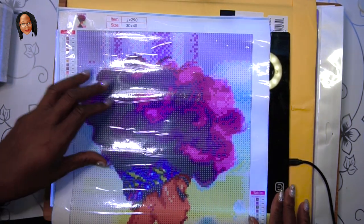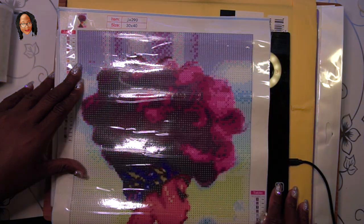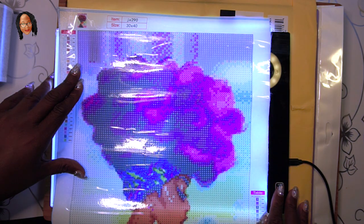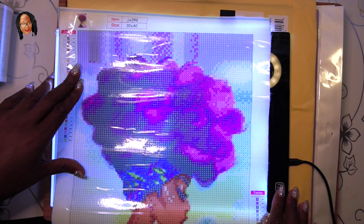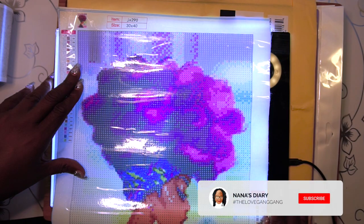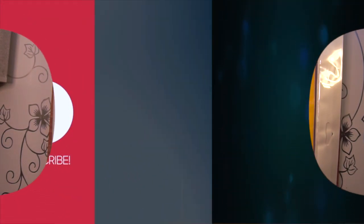I just wanted to show you how it works on the light pad — you can see how I can go from really dim to really bright, and it brightens up the drill holes so I know where to put the diamonds. I'm so excited and happy to get started and I can't wait to share this with you guys when I'm finished. Thanks for watching, love ya!